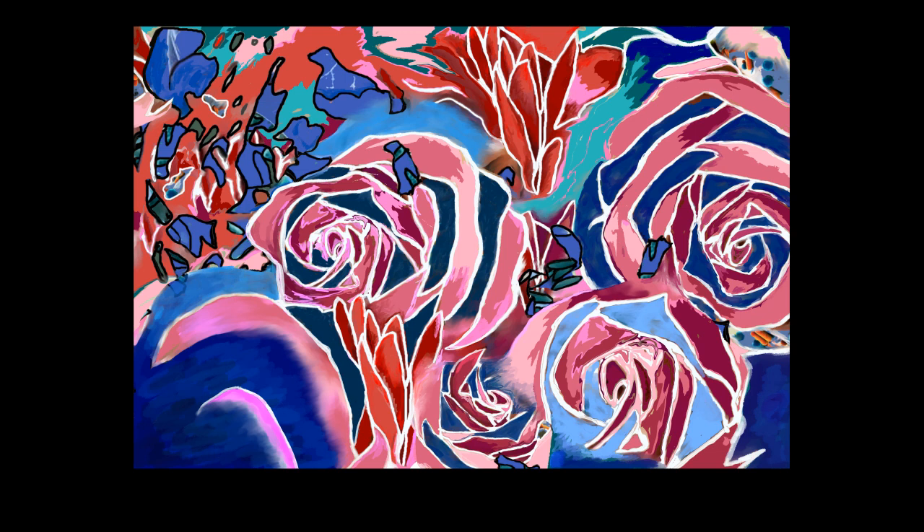In the bottom left corner of the drawing is a very plain patch of dark blue. It looks sort of faint, so you can see different shades of blue when you look at it closely, but it's all different coloured blues.